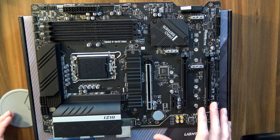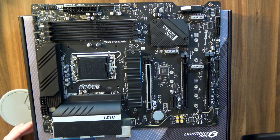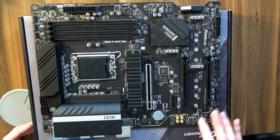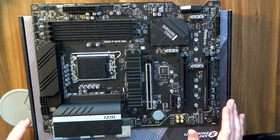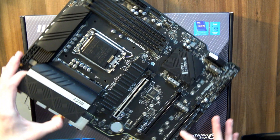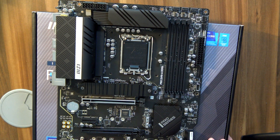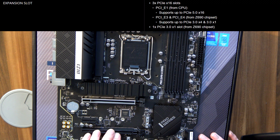Again, you have four M.2 slots, so keep in mind that two of these aren't full-length compatible. Plus, you also have a PCIe Gen 5 16X slot here and two additional PCIe slots. I believe these are Gen 4 — actually, they're electrical 8X but physical 16X, so I'd assume they are Gen 3. Or maybe they're doing one Gen 4 and one Gen 3 — that makes sense.